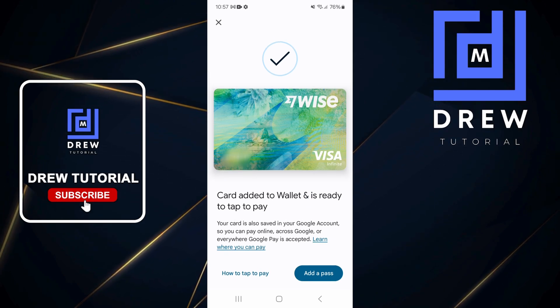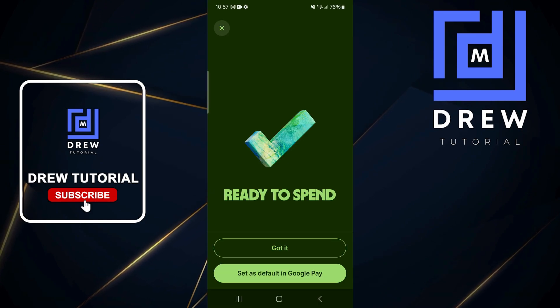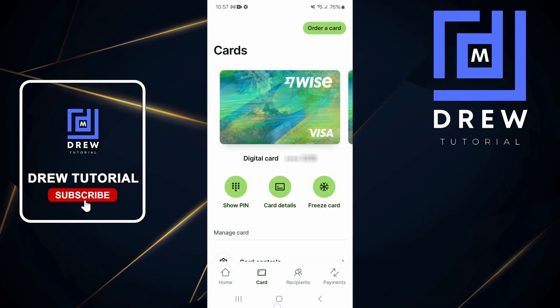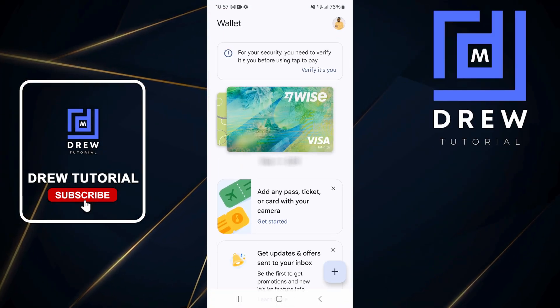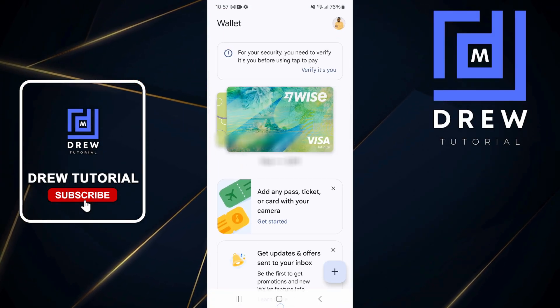As you can see, it's been added and I can choose to add a pass or whatever. This is how you go ahead and add it guys. If I close out of this, you can see it says 'Ready to spend' — just tap 'Got it'. Now I'll open up the wallet and you can see immediately that the card is added there. That's it guys, very easy and very simple.